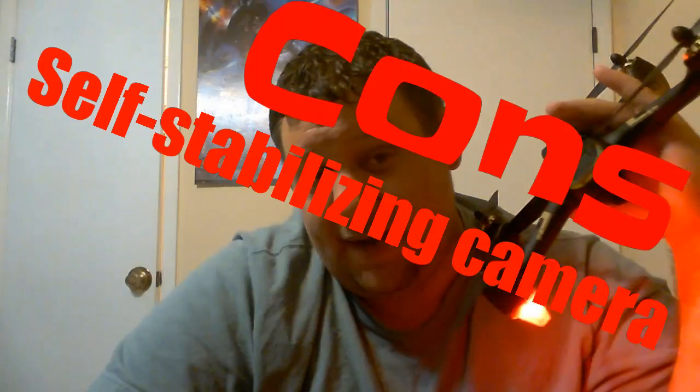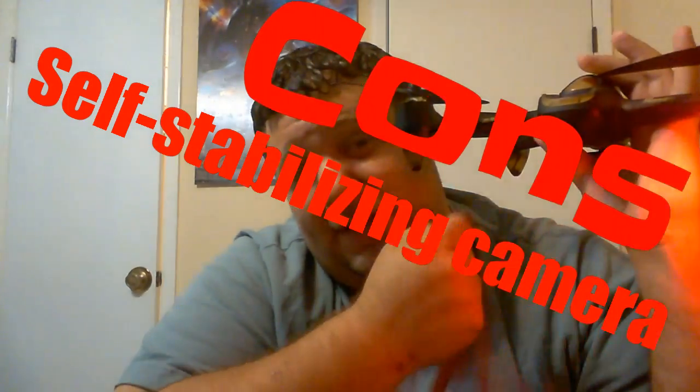Now the disappointing part — we're entering the cons. I don't have many but I do have a few, and Hubsan if you're listening, pay attention. The fixed camera on the front — yes, it's a good camera, but I would love to see stabilization on it. A self-stabilizing camera like a Bebop installed in this would make it a much better selling point, and I'm sure it wouldn't be very expensive. It sucks that it can't stabilize because you catch every jerky motion. That is definitely a con.